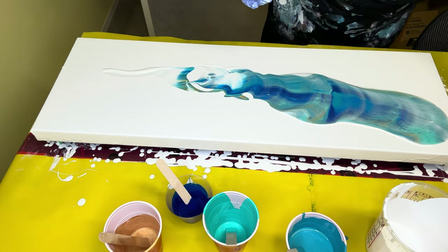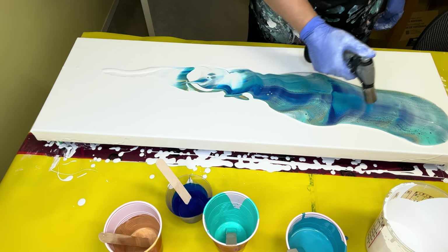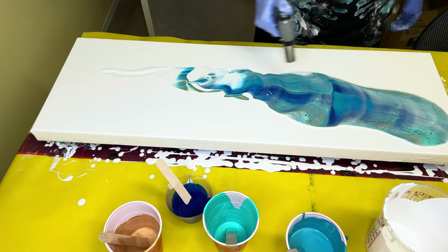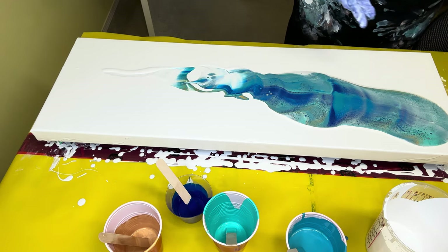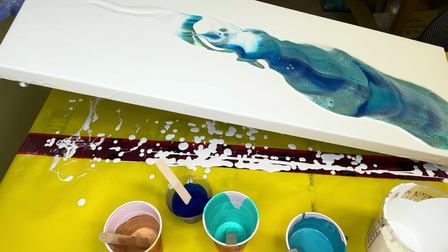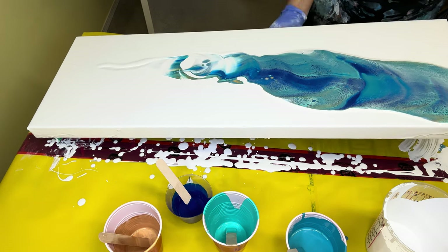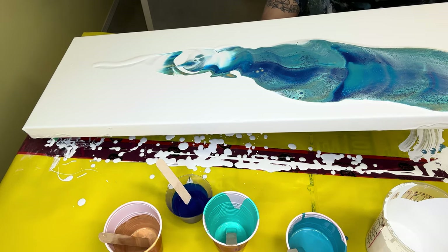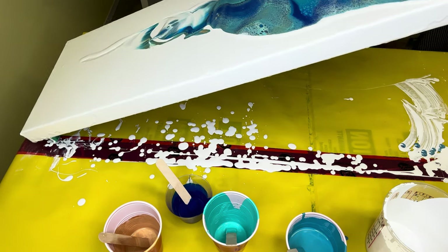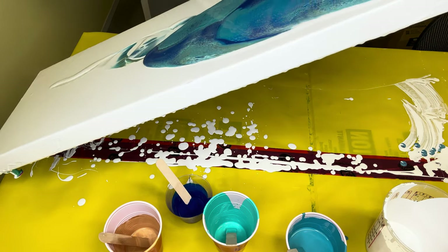Let's see what happens when we tilt this and give it a torch. These colors are absolutely stunning together — my goodness, getting some cells which is what I wanted. I'm going to tilt it a little bit back just to get it off that back edge. I do want negative space, I'm not too concerned about that. On these big canvases that have the bar in the middle underneath, it's a lot easier to manipulate. Sorry if you can't see that.